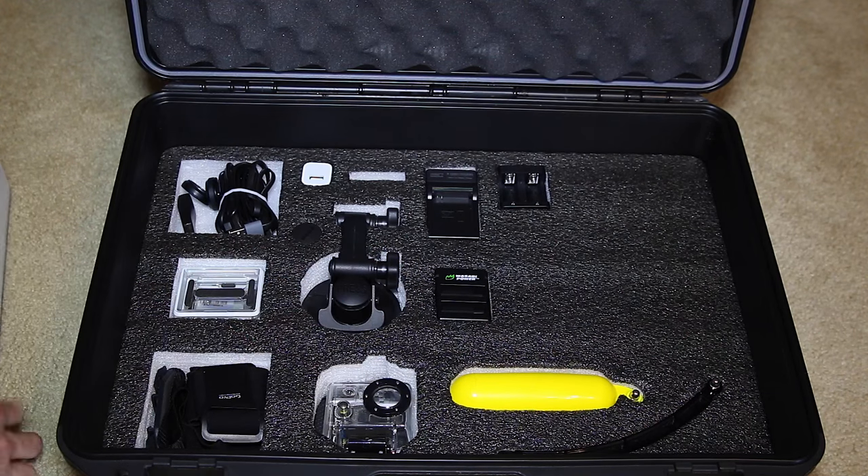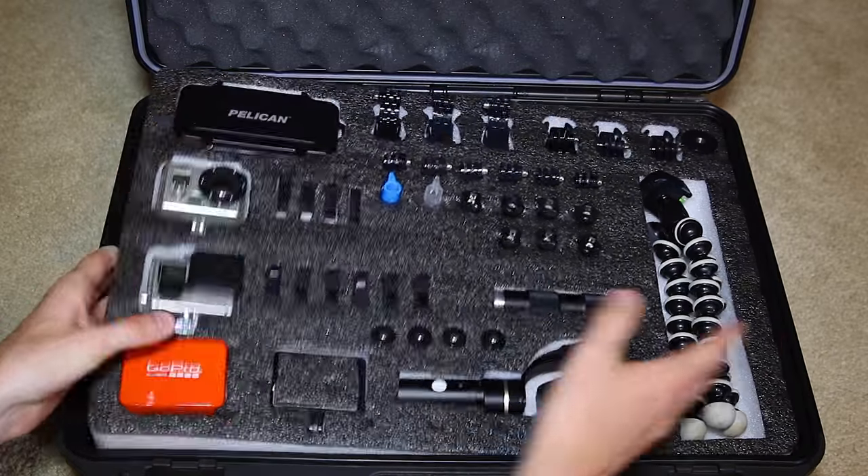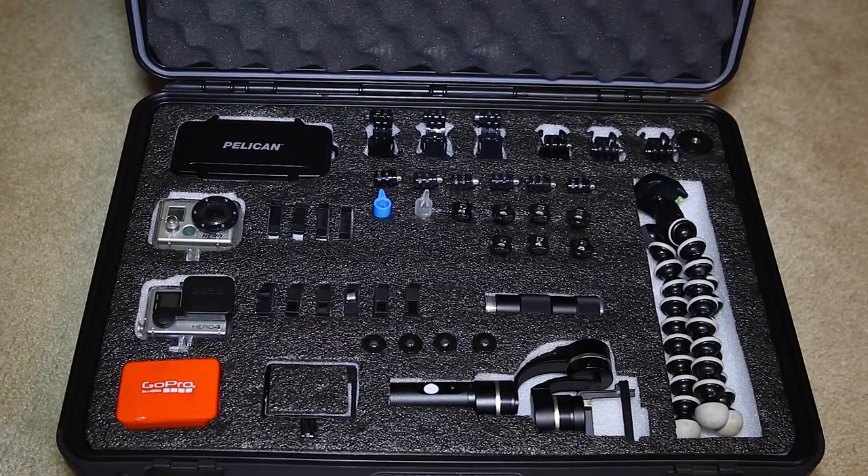The reason I like this case — I know it's kind of large for a GoPro case — but I like a case where I can grab it on the go and know everything I'll need is in it for an activity or shoot. I know the batteries are charged, I know all the memory cards are in here, and I don't have to go thumbing through a crate or a box to find the accessories I need.